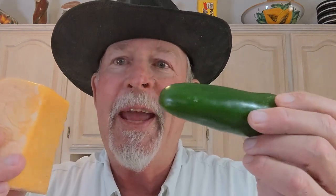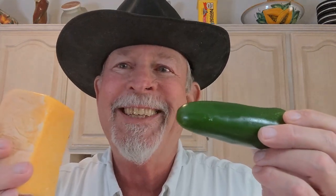Hi y'all, this is Larry from Deep South Texas, and today we have a real treat. We're going to make jalapeño cheese bread. Now this is a real easy and fast recipe, and with the size of these jalapeños I think I'm only going to use one. Let's get started.